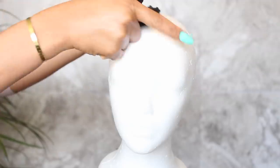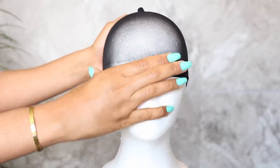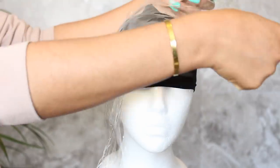I always find it easiest to use a mannequin head to bleach the knots on my wigs. I've put on a black stocking cap, which will help to better see the placement of the lightener.